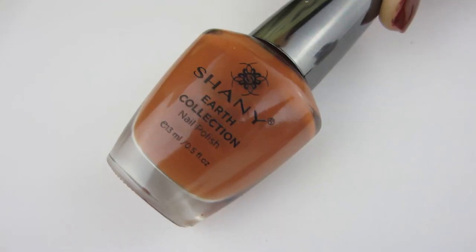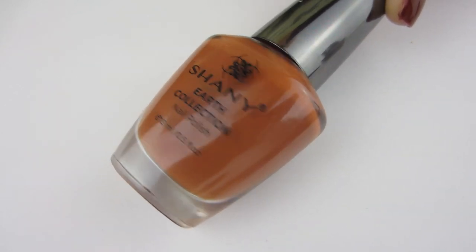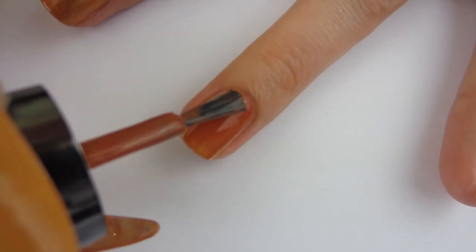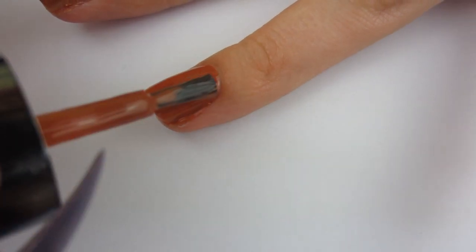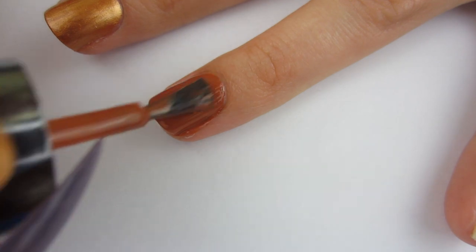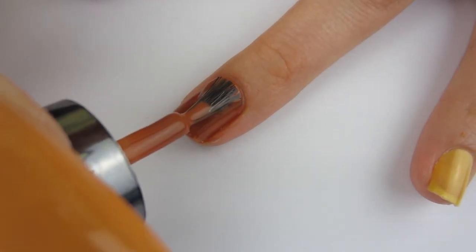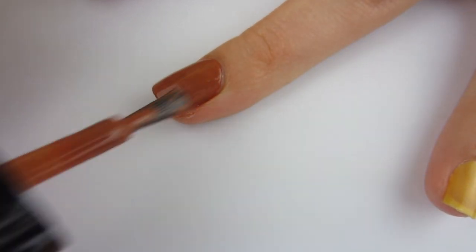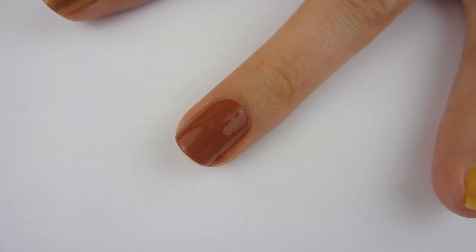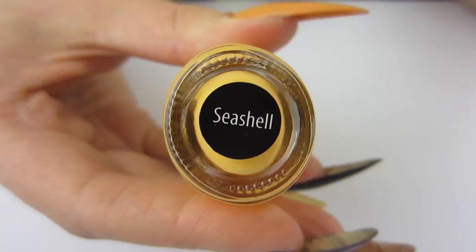Moving on to this wonderful dirt/clay shade called Prairie. It is lighter than the Oak shade in this collection but a little darker than the other brown, and I think it is so pretty. I applied it to my nails — it was almost fully opaque in one coat, so I added another coat. It applied very nicely, not streaky, and leveled very well. There's two coats of this shade and it is so pretty.